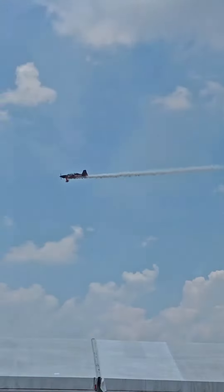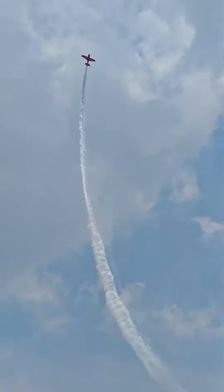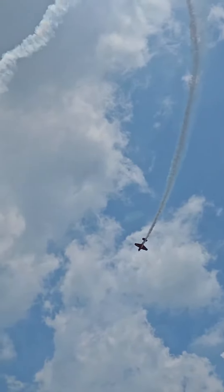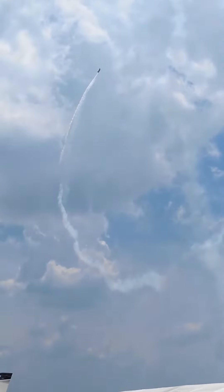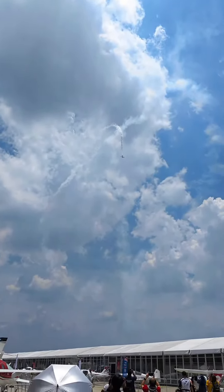Start, ladies and gentlemen — pulling a beautiful 4G loop. The loop is one of the first manoeuvres all aerobatic pilots want to master. Now, exiting the loop and coming back down.